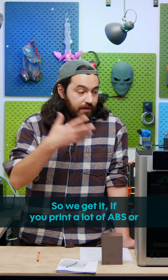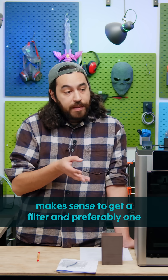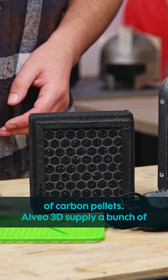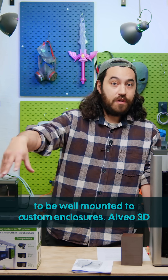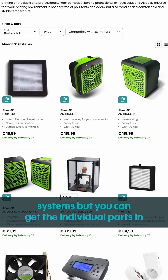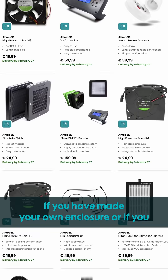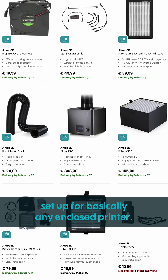So we get it — if you print a lot of ABS or similar materials a lot of the time, it makes sense to get a filter, and preferably one that is standardized and is not just a blank box of carbon pellets. Alveo 3D supply a bunch of filter kits. This one specifically is designed to be wall-mounted to custom enclosures. Alveo 3D also make their own enclosures and other filtration systems, but you can get the individual parts in the 3D Drake shop right now to fit your needs, whether you've made your own enclosure or want to set up filtration for basically any enclosed printer.